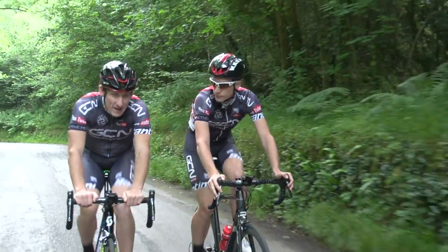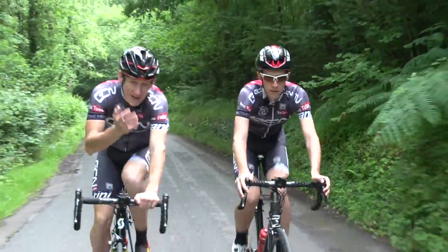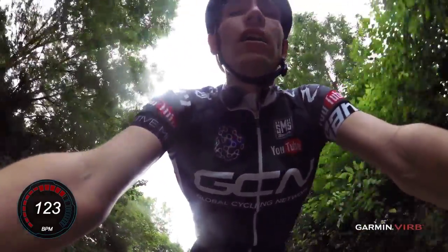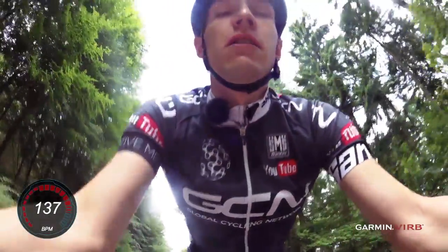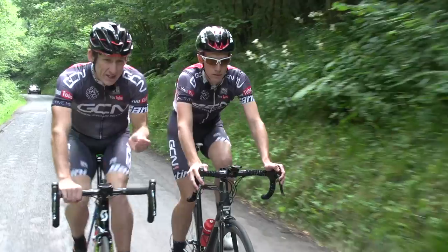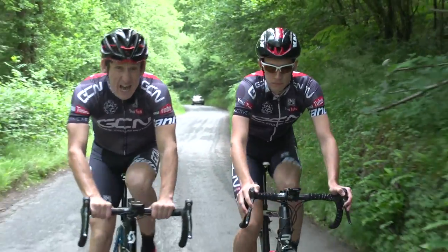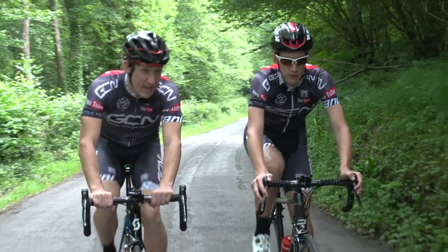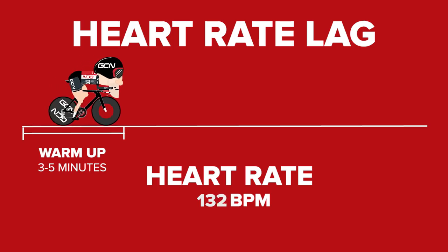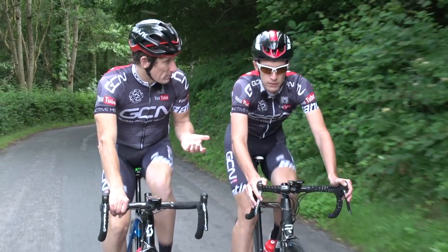It's also very important to remember that there's heart rate lag on longer intervals too. The start of an effort can actually take your heart rate a little bit of time to match exactly what you're doing. For example, if your training plan dictates you need to ride 20 minutes at between 170 and 176 beats per minute, don't expect your heart rate to get there within 20 seconds. Give yourself between three and five minutes for your heart rate to reach that particular zone. That's why warm-ups are so essential.